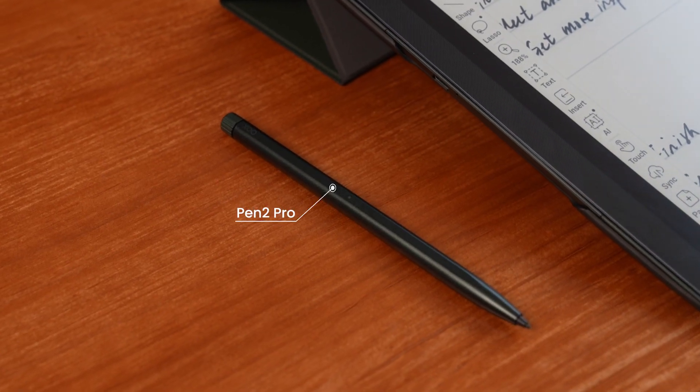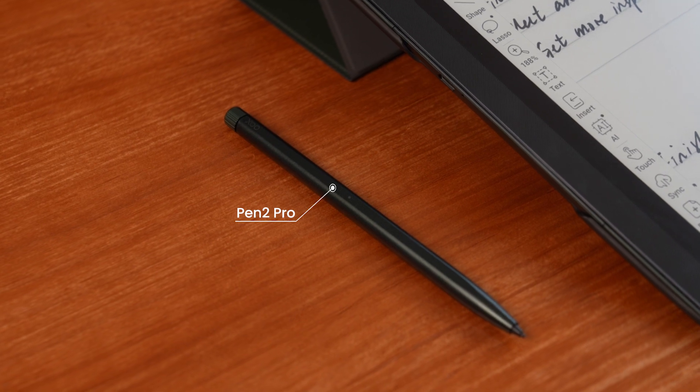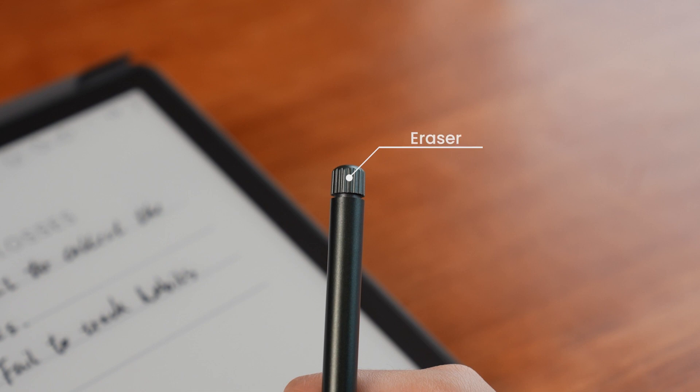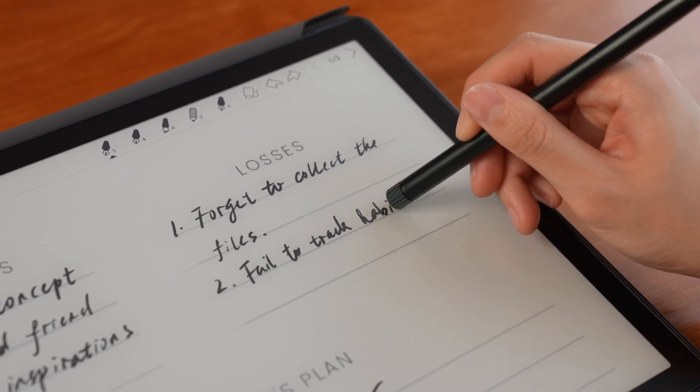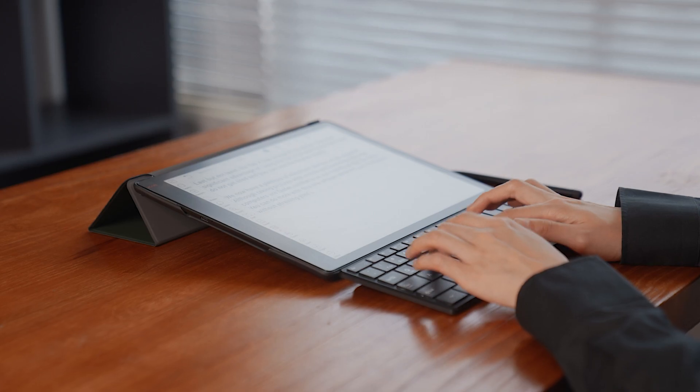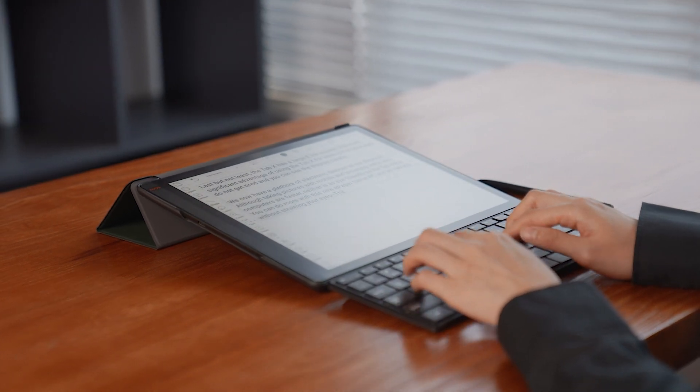The TabX also comes with our Pentoo Pro with an eraser. The Pentoo Pro is comfortable to grip, and the eraser at the bottom makes it easy to erase notes. And since it is a passive stylus, it doesn't need to be charged. It can also write delicate text, making it ideal for study and work notes. The TabX does not come with a magnetic keyboard, but any Bluetooth keyboard can be paired with it. By following the Bluetooth keyboard's pairing instructions, you can quickly start typing and working on the TabX.